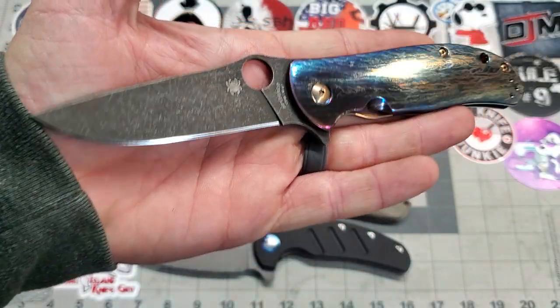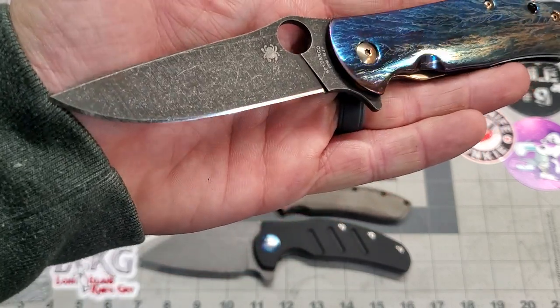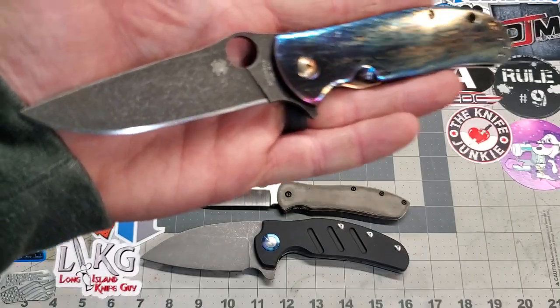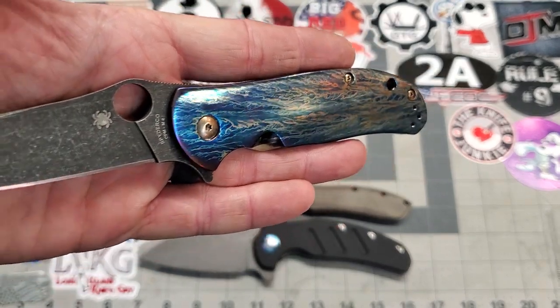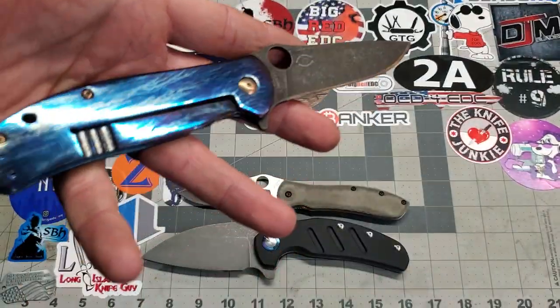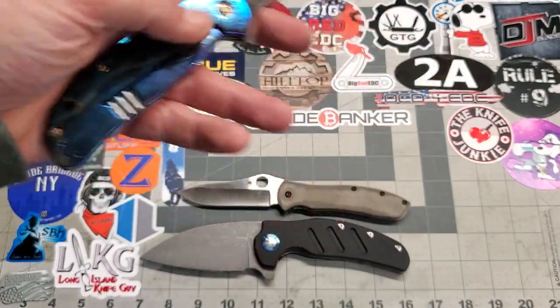I put a working edge on this one — a thousand grit edge. Came out very nice. Sorry guys, I cut my finger here. I love this knife — it came out smoking hot. I'll take a look at the other side real quick. Yeah, there she is. Loving it.